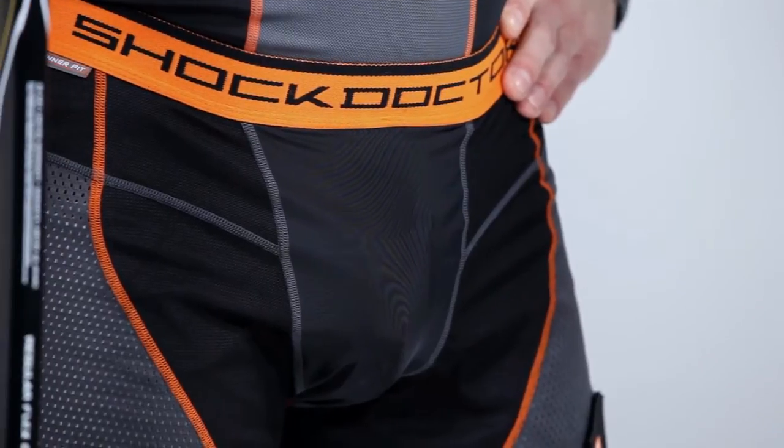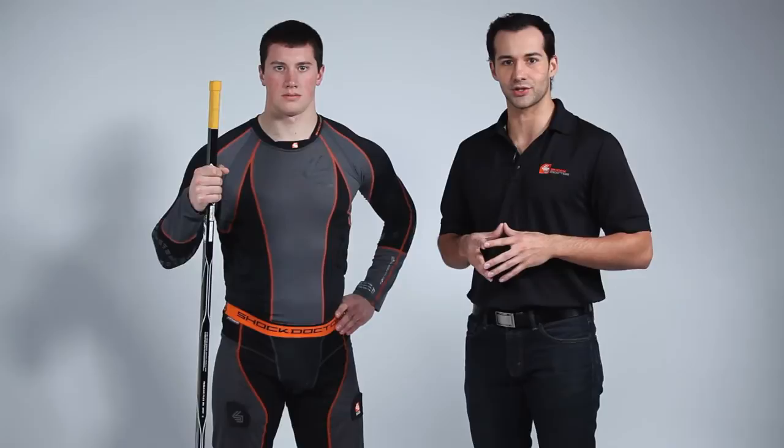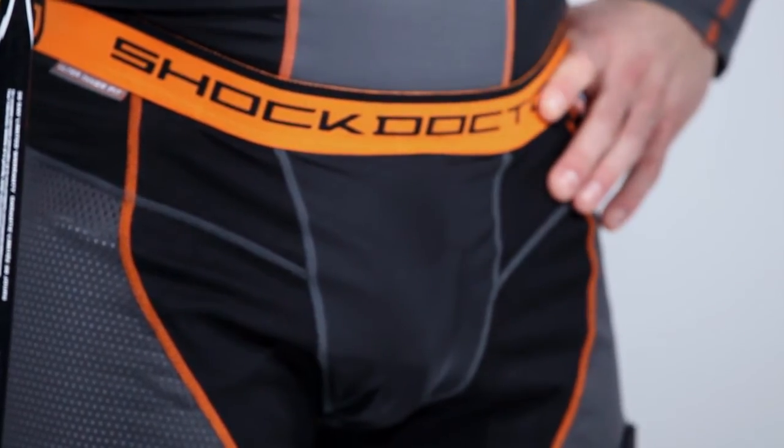The Ultra Hybrid Hockey Short uses our comfortable and breathable Ultra Inner Brief with padded cup pocket. This brief moves independently from the short, which means the included Ultra Carbon Flex Cup is going to stay in place all the time and provide you with unparalleled protection.